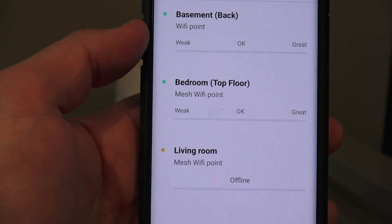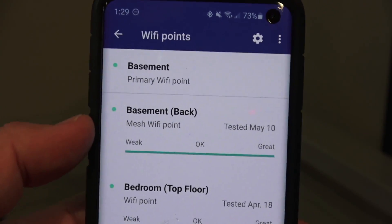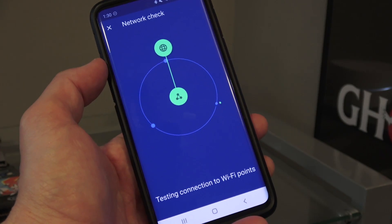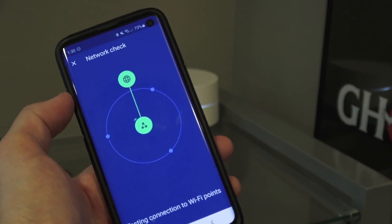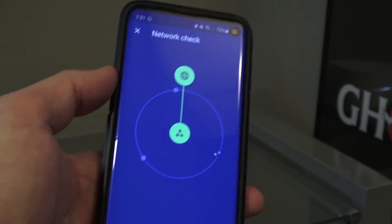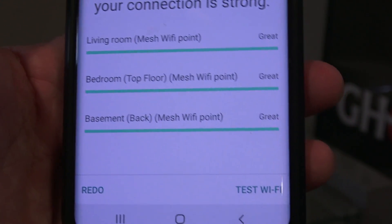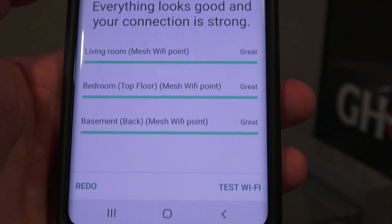We're all done — that's it. We've added the fourth Wi-Fi point. I called it 'basement back'; you can go and relabel those later. I've got a good connection. I did a quick connection test to all the Wi-Fi points, and it all came back great. That's the whole process — super easy.